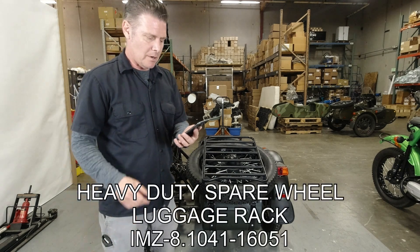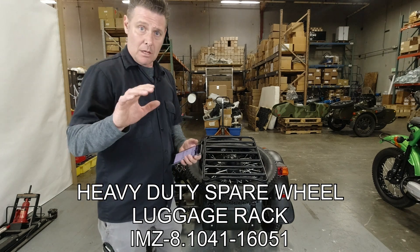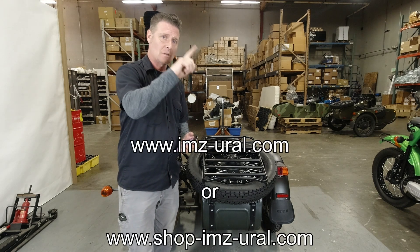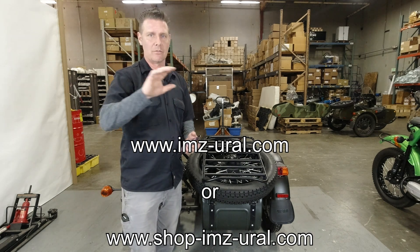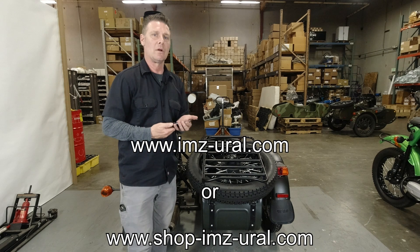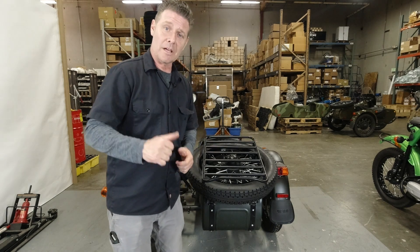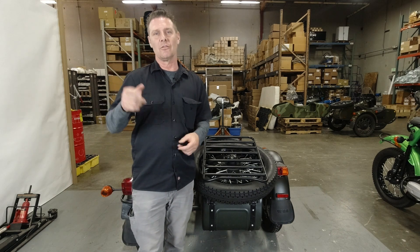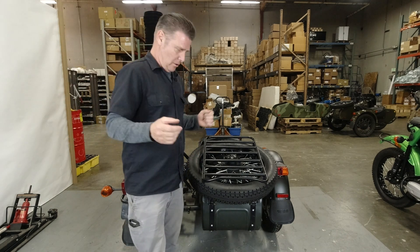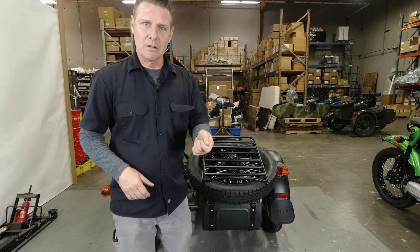The heavy duty spare wheel luggage rack part number is IMZ-8.1041-16051. You can go to imz-ural.com, click the Shop tab, and it takes you right to our shop where you can browse accessories, maintenance, and more — new stuff going up all the time. Please like and subscribe to our channel so you'll get notifications when videos go up and be the first to know about new products and company news. As always, I appreciate you watching and I'll talk to you next time.